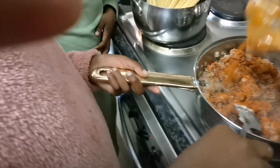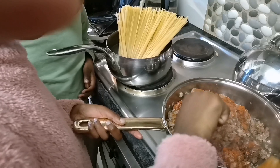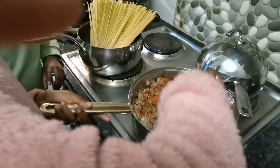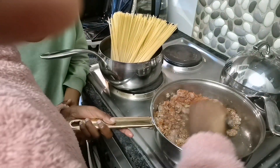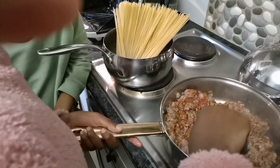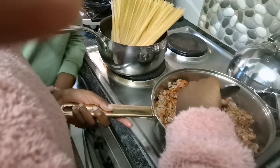Now it's mixing time. After about 14 minutes she's gonna do the sauce. Tippi, did you add salt? Yes. Did you switch on the stove for the macaroni? Yes. Okay, it will be boiling soon.